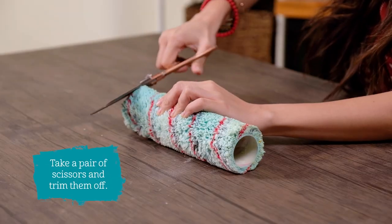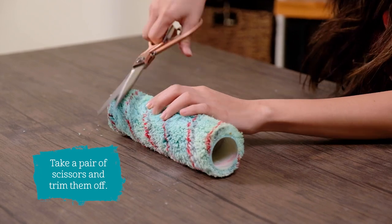Tip 6. Trim your crusty paint rollers. Even after you've washed your paint rollers, stubborn paint bits still remain on the edges. Simply take a pair of scissors and trim them off, and your rollers are ready to go.